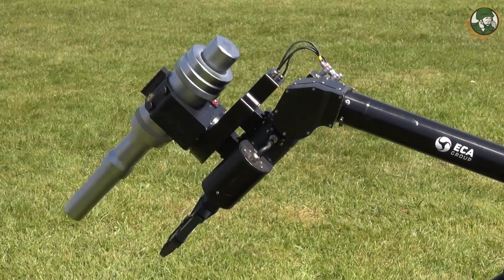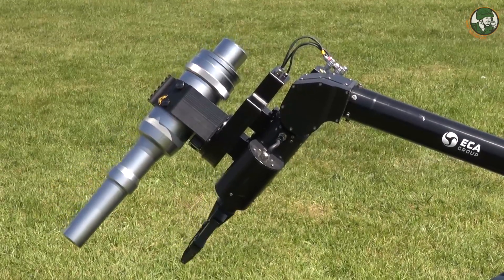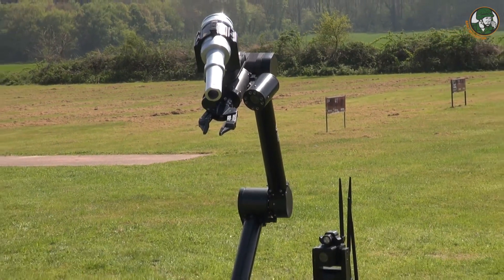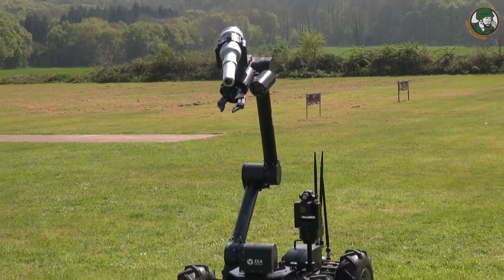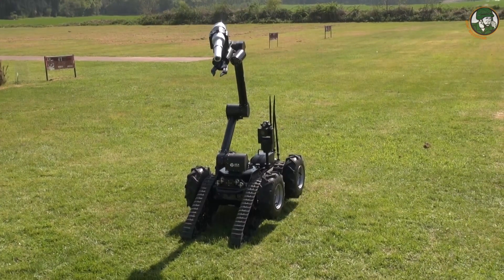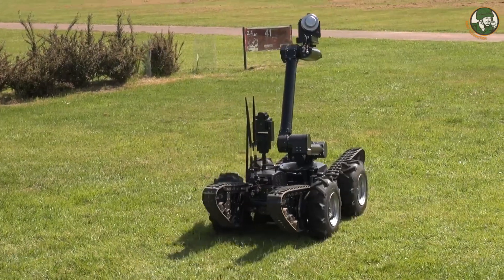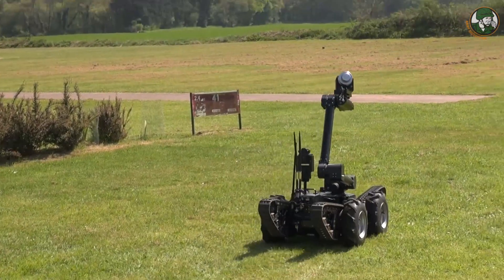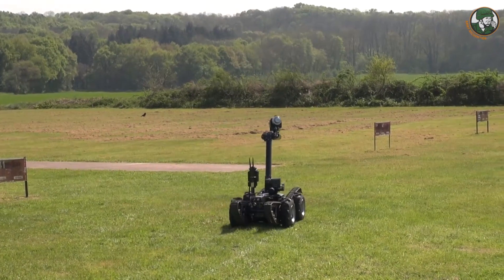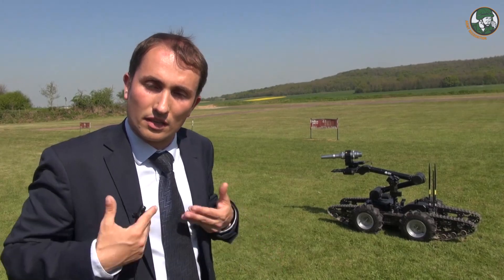This system is also a brand new generation in terms of driving. As you can see, there are various axes on the manipulator and various flippers. In order to make it very easy to use, we have integrated intelligence. There is intelligence for manipulation — you can ask the arm to go directly to pre-positioned configurations: the X-ray analysis position, the car inspection position, and customers can choose their own positions.